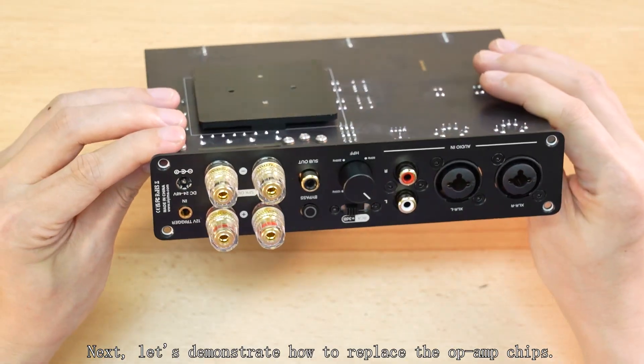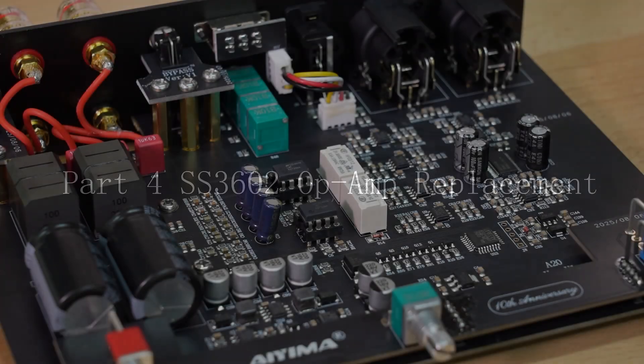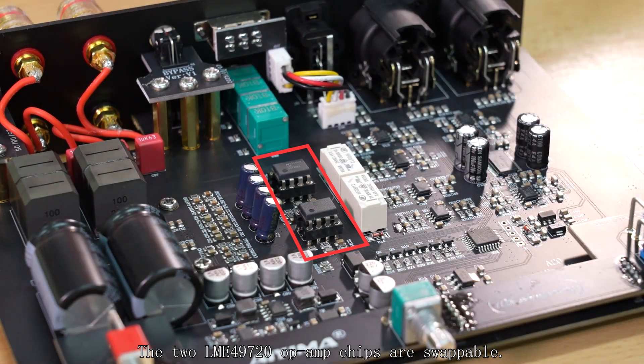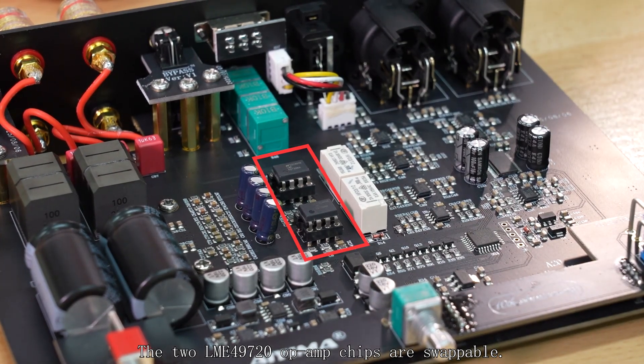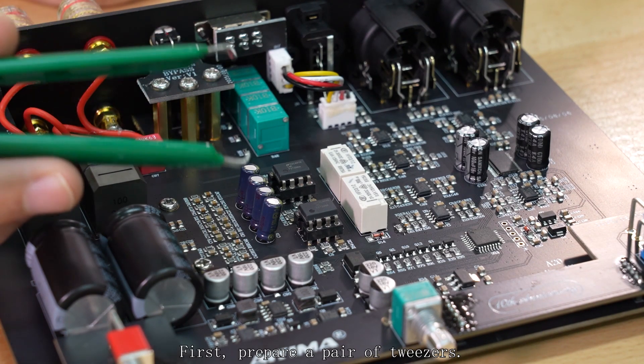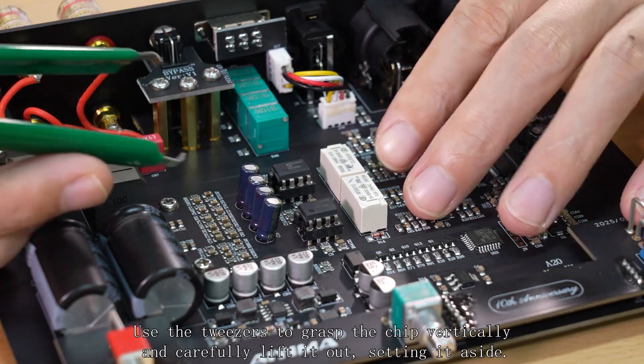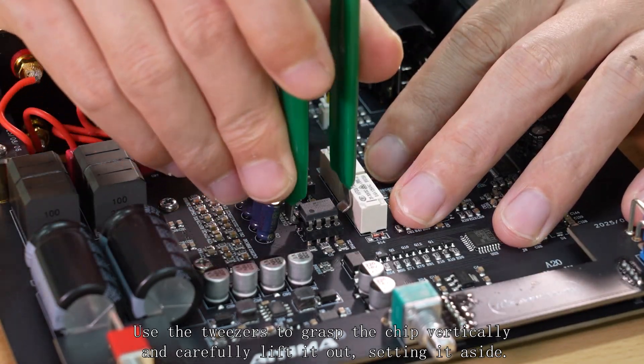Next, let's demonstrate how to replace the op-amp chips. The two LME49720 op-amp chips are swappable. First, prepare a pair of tweezers. Use the tweezers to grasp the chip vertically and carefully lift it out, then set it aside.